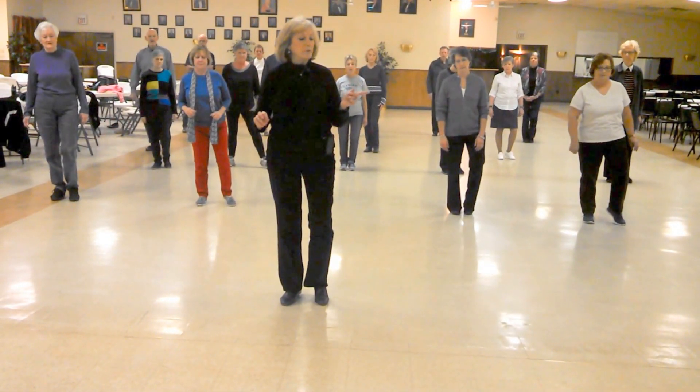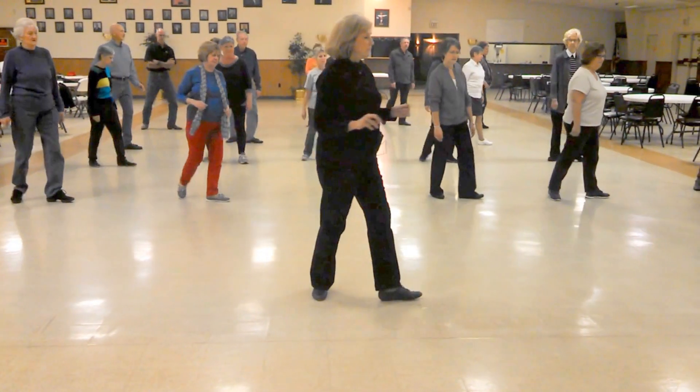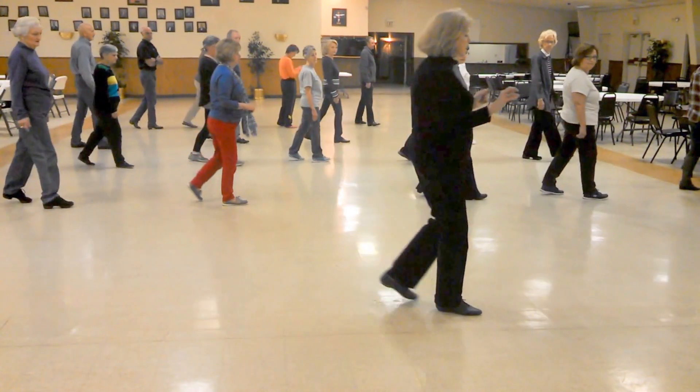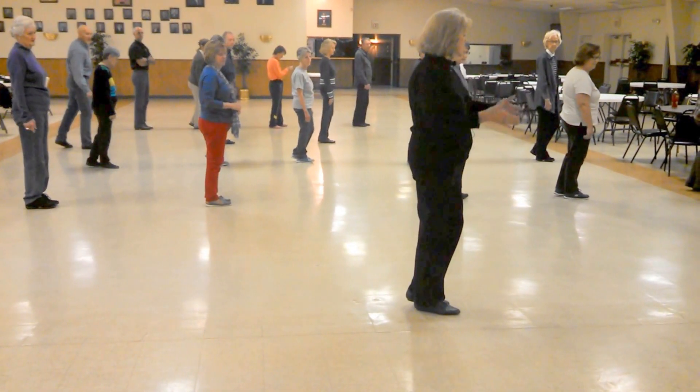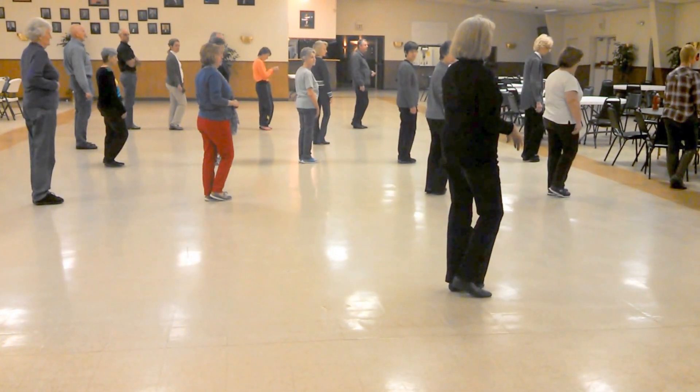You're going to bind to your left with a quarter-turn scuff. You're going to step forward with your right and touch, diagonal to your right. You're going to step forward with your left, diagonal to your left.